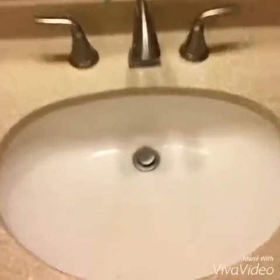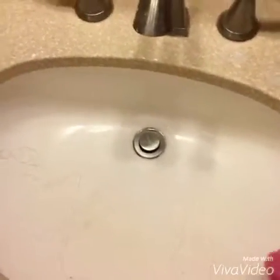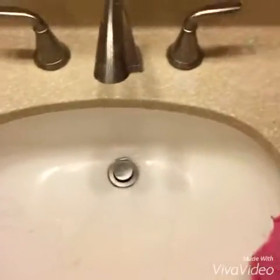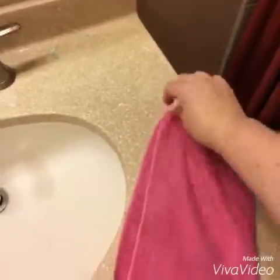Here is my sink. This is pretty embarrassing — as I said, you can see I've got hair, I've got toothpaste, I've got pretty much anything you can name, plus a little bit of moisture because this particular bathroom does not have ventilation in it. I'm showing you I can even do this with just one hand.